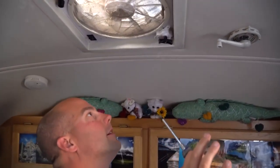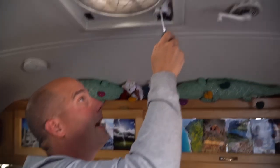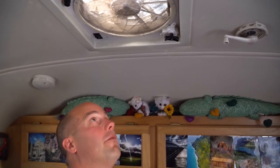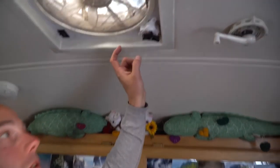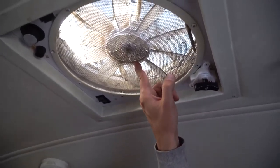So what was wrong? What was wrong when it didn't work? The gear was not actually hitting the piece of the Fantastic Fan that would actually open and close the hood. So this was working but it was not actually attached to the gear for the Fantastic Fan.